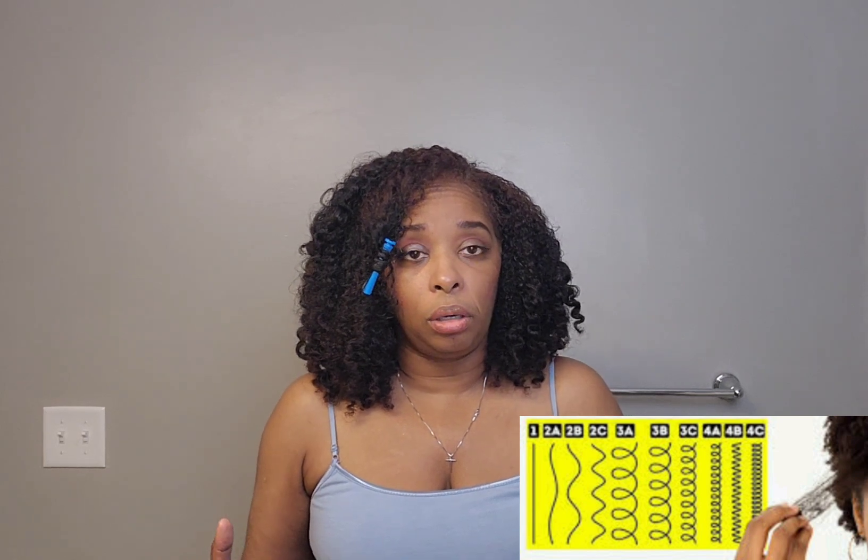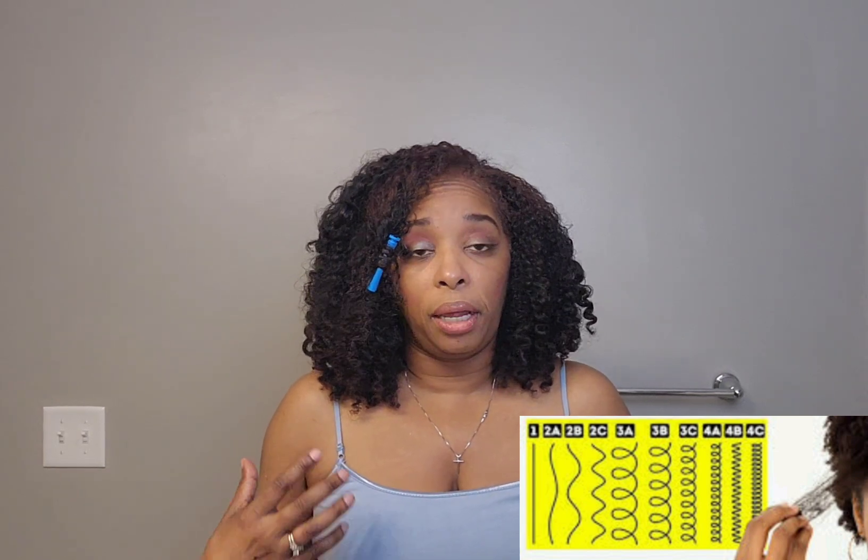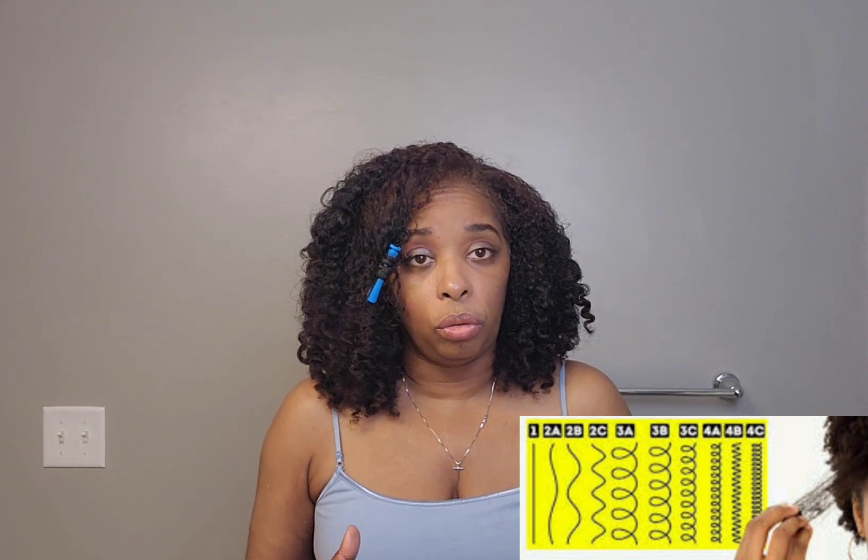Just keep in mind that 4C hair is not naturally meant to have long length — it's going to shrink regardless. That's just the way our hair grows out of our head. If your hair falls within a 3A to 3C range, you're going to have more of a longer length. Though 3C hair is more coarse, you'll still get more length. I hope I dropped some knowledge today on why 4C or kinky curly hair type shrinks.